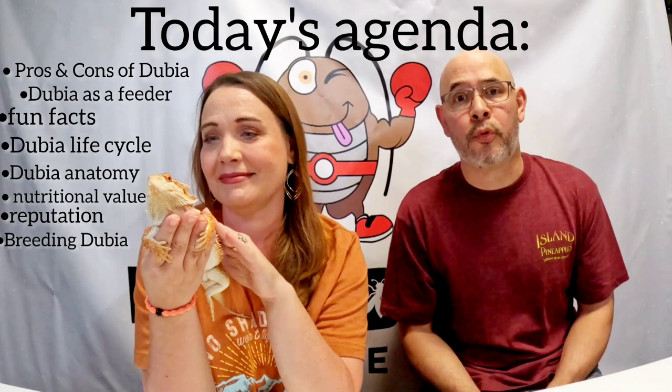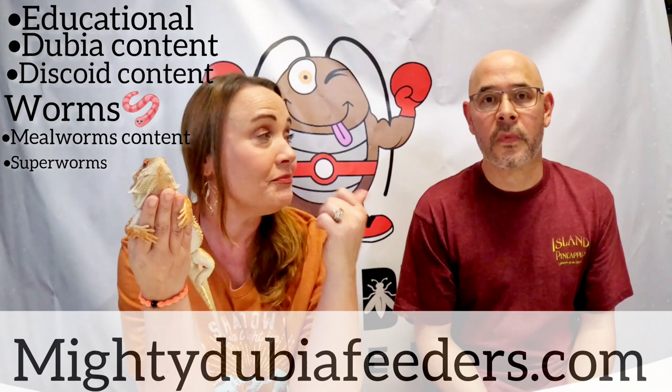Stick around. Can you like this video so it boosts us up in the algorithm on YouTube? And can you subscribe if you have not yet? We love all of our subscribers. Our goal on this channel is just to do educational videos. We also have a dubia roach colony, a discoid roach colony, and now we're getting into mealworms and super worms. You can find us at MightyDubiaFeeders.com.